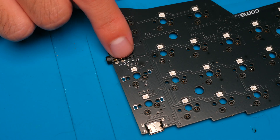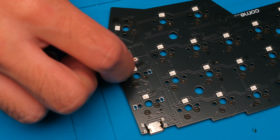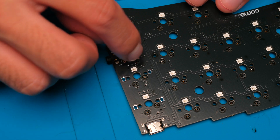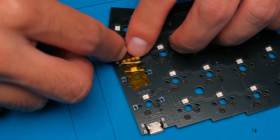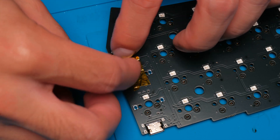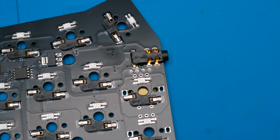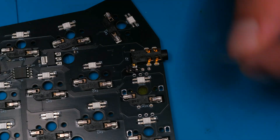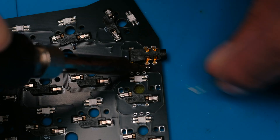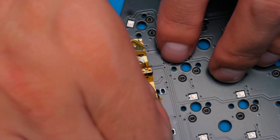The first thing you should do is locate the four holes on your PCB, then take your OLED socket and insert it into these four holes. You should use some heat-resistant tape to secure the socket into place and prevent it from moving. Then flip your PCB over — you should now be able to see the pins for your socket. Take your soldering iron and some solder and solder each pin into place. Then flip your PCB back over and remove the heat-resistant tape.